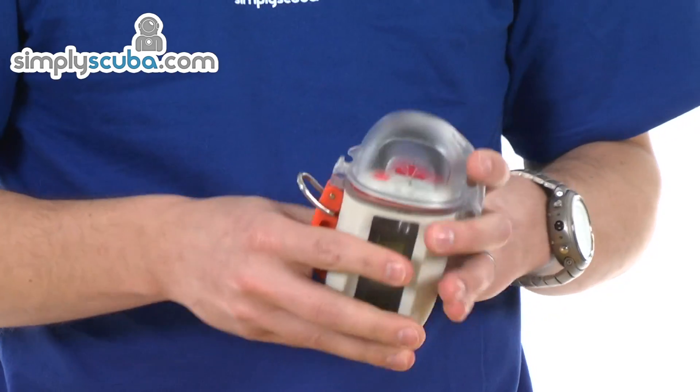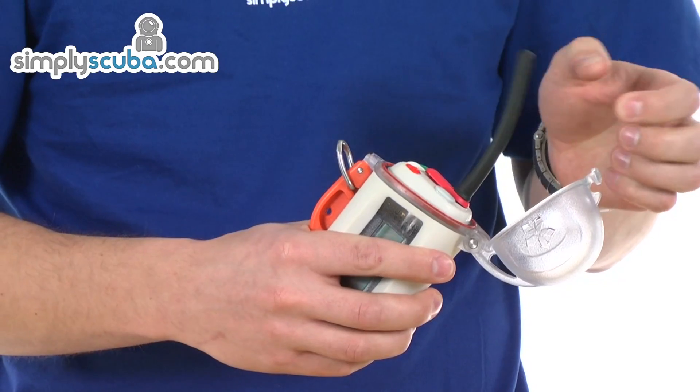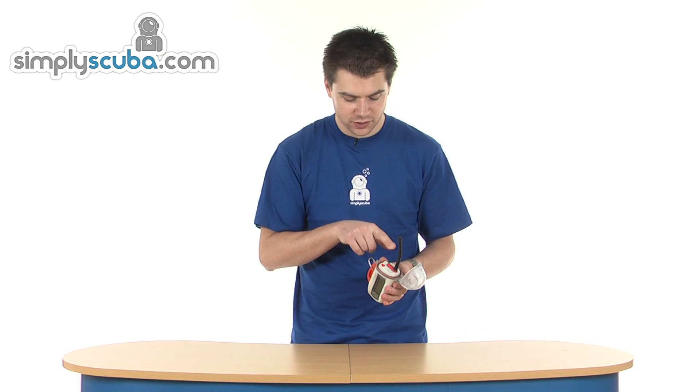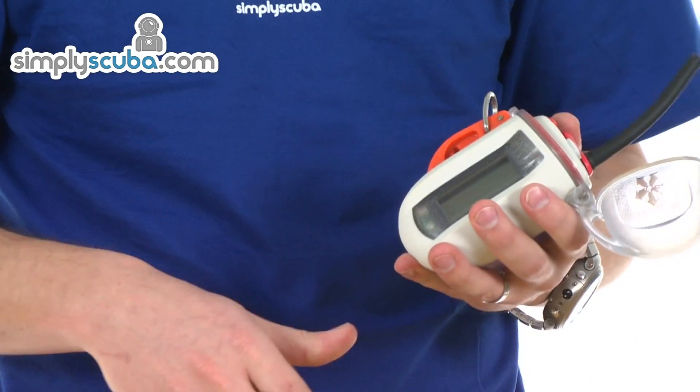You can access it just by unclipping the lid and raising the antenna. You've got an on button, which is also the chat button, so you can use it as a normal radio. If you want to communicate on a particular channel or to a boat, you can just hold down the button and chat normally on a radio.